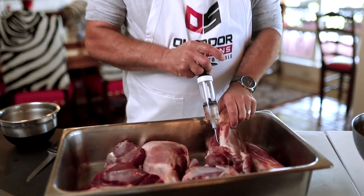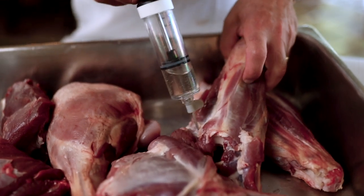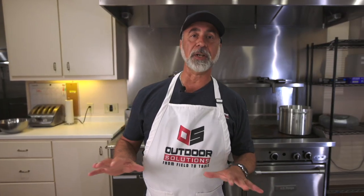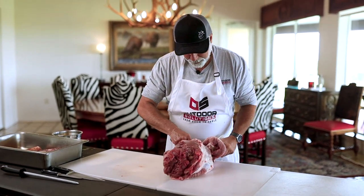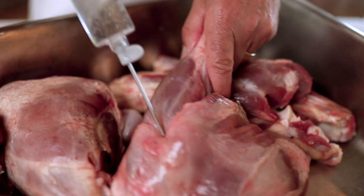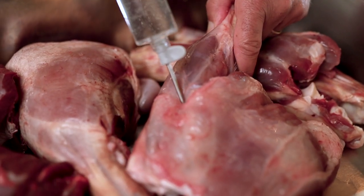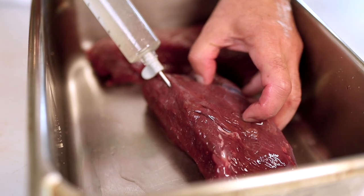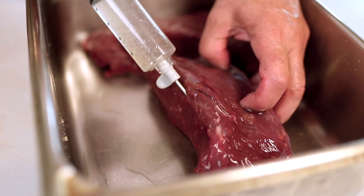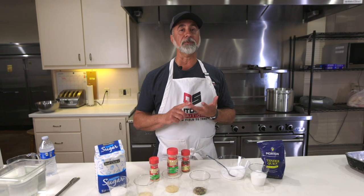You can brine a duck, waterfowl — all these different meats are interchangeable. The other reason I like to use brines on game is that game has very little fat. Our objective is to keep the moisture in the meat. By adding a brine and injecting it, or cutting it up and putting it in a brine, we're adding moisture to that meat so that it stays nice and moist, tender, and flavorful.